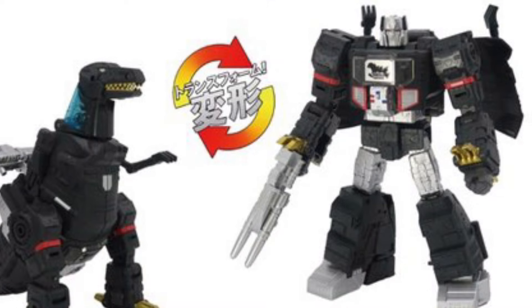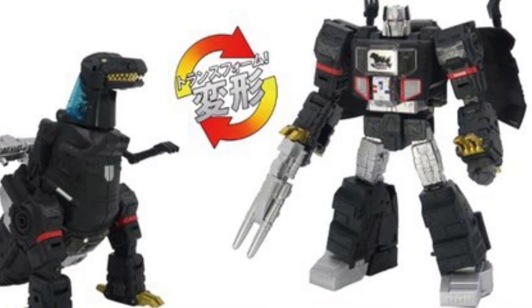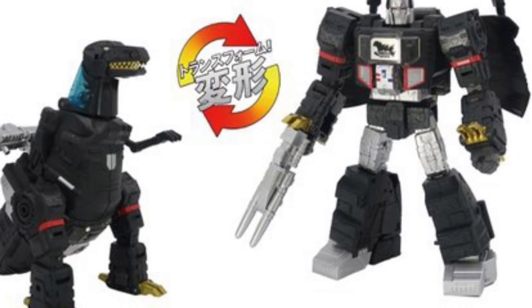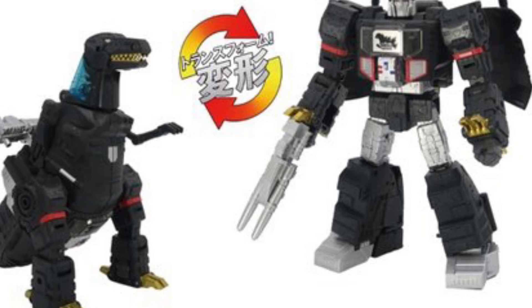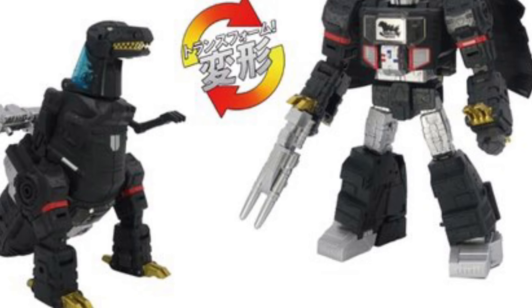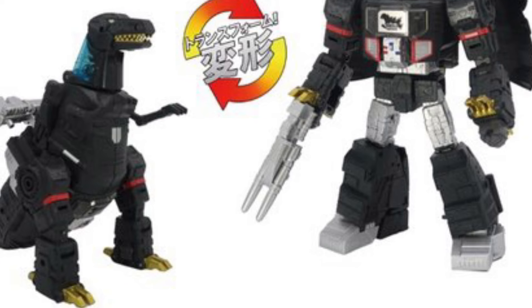The first is the Megatron Type Godzilla, which you're looking at right now — a redeco with the new head of Studio Series 86 Grimlock, featuring Godzilla form details. Then we have the Optimus Prime Type MechaGodzilla — a redeco of Legacy Laser Optimus Prime in MechaGodzilla colors.